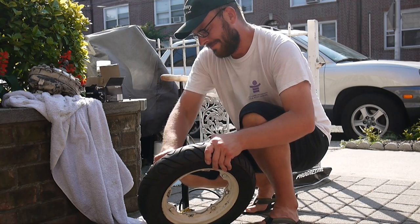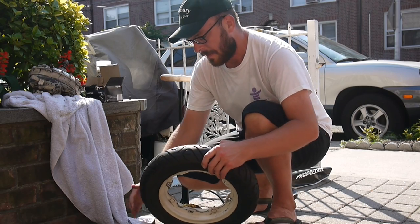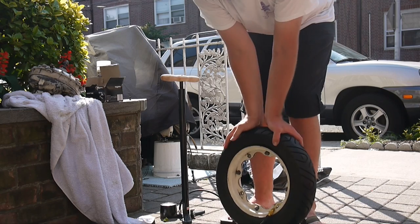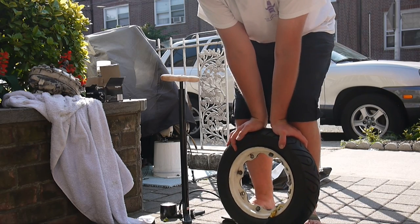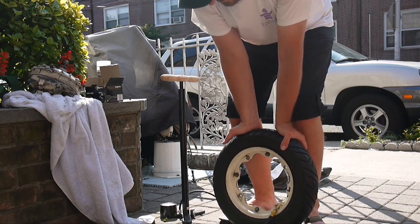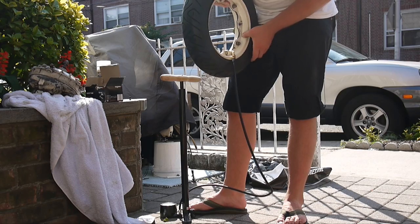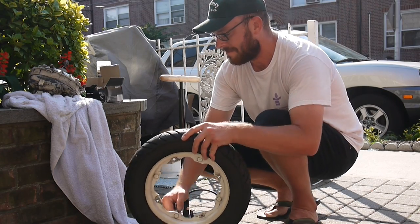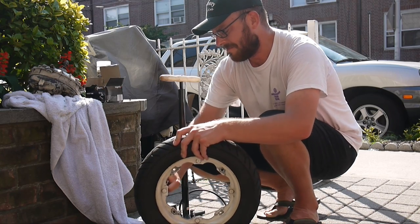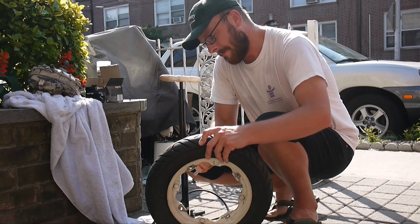They're a lot better than the original tires and I already have them, so this is costing me almost nothing — saving my money for a full engine rebuild and the electronic 12-volt system. The tires didn't go onto the rims very smoothly; one side stuck out so I had to squish, squash, and squoosh it. I had to inflate and deflate them a few times and tighten the rim nuts in a pattern. On a Vespa you use a 13mm wrench, but since the Lambretta is a higher performance machine, you use a 14mm wrench.